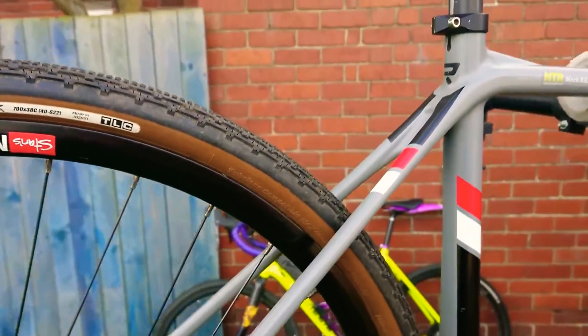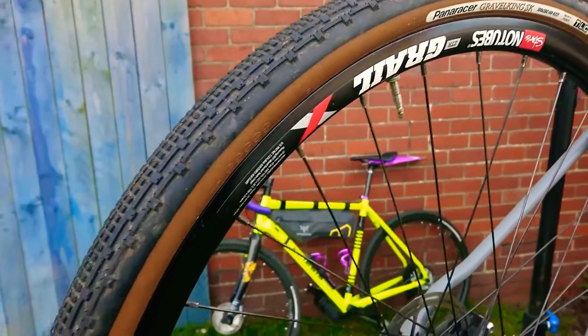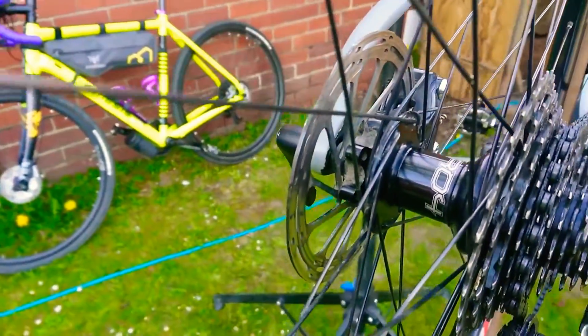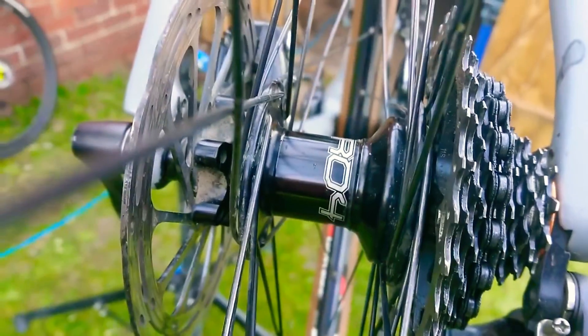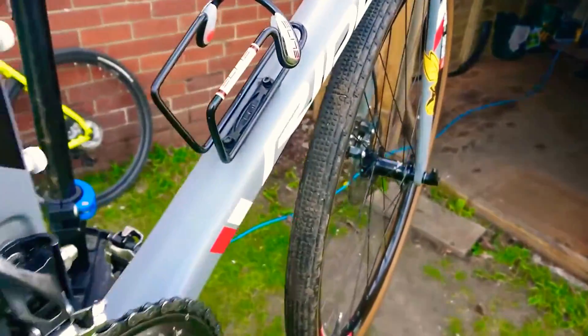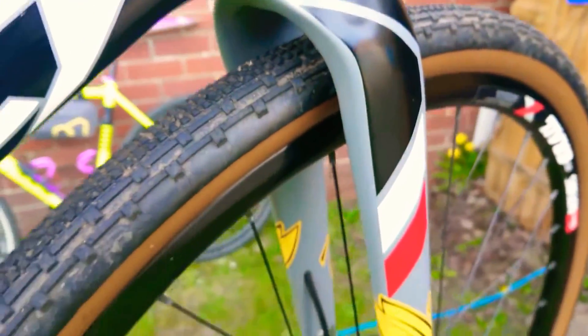Super skinny seatstays, nice and comfortable. Gravel King SKs laced to Hope Hubs and Stangrail X rims, those are set up tubeless. Now they're 38mm and as you'll see on the chainstays there it's quite narrow in the back. You could go 35mm and have a bit more room, but I love 38mm — they're more comfortable. Moving to the front, loads of room in the fork; I just love the way the fork sits in there.